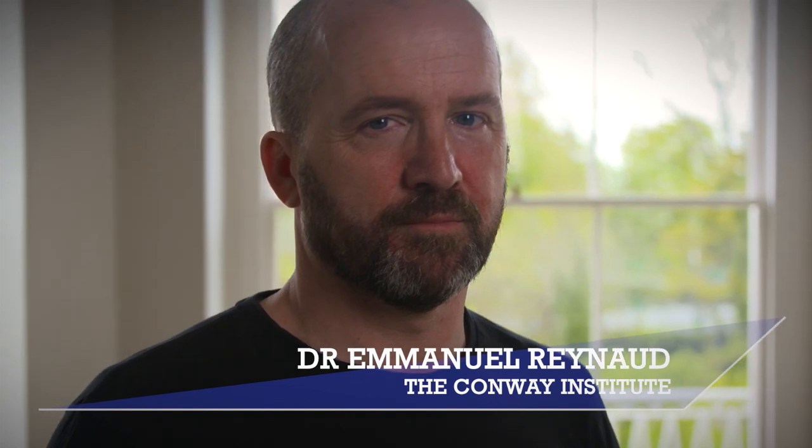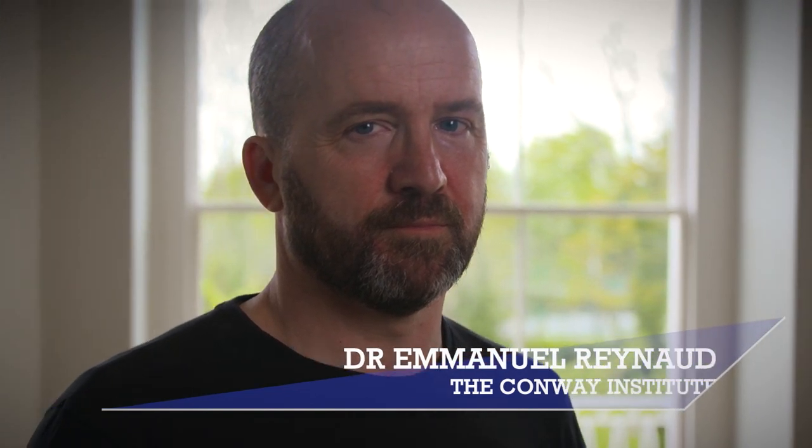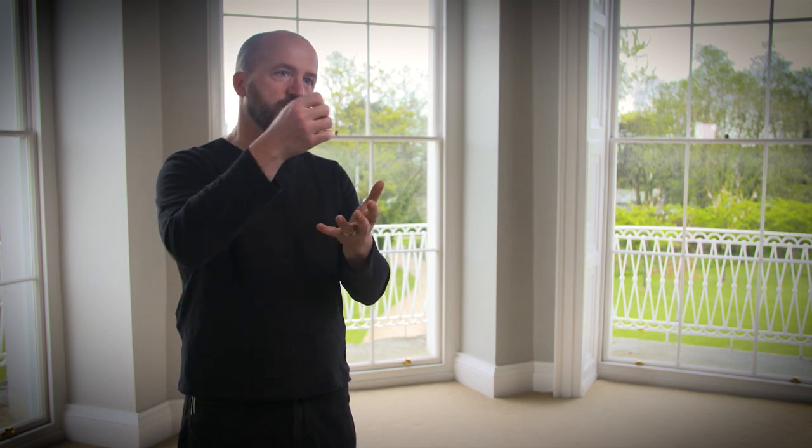I'm Dr. Emmanuel Reynaud and I'm an assistant professor of cell biology in the Conway Institute. 3D bioprinting is the idea that you can print parts of the body — a piece of tissue or organs — using a syringe-based system with a gel like collagen. You print the shape, put the cells on it, and you have a part of tissue you can use for tests or for putting back into a body.